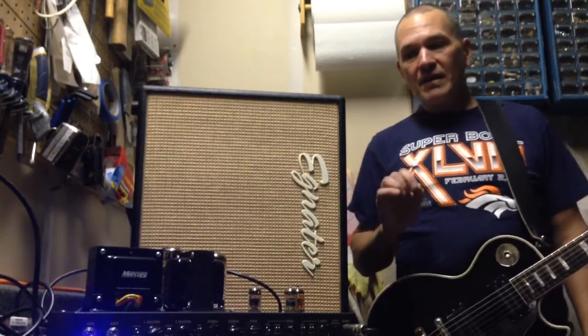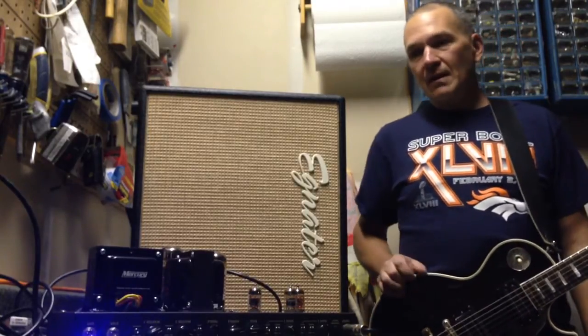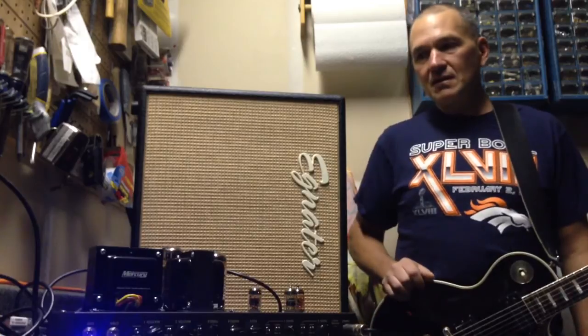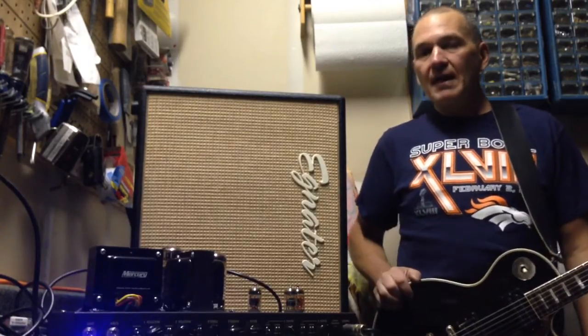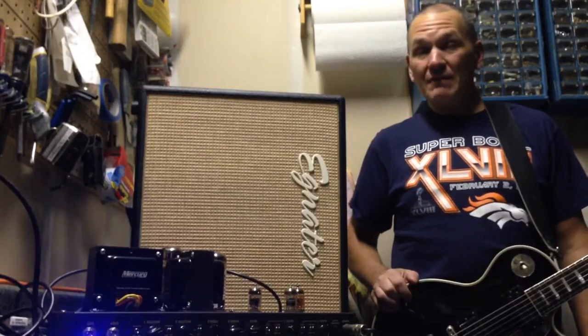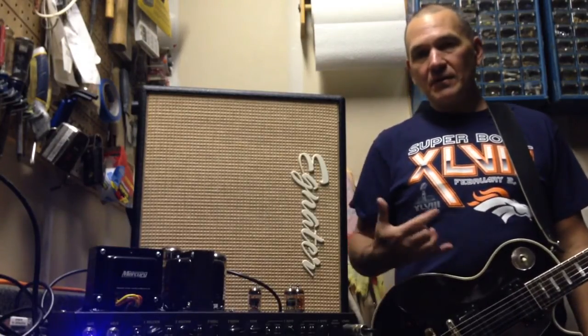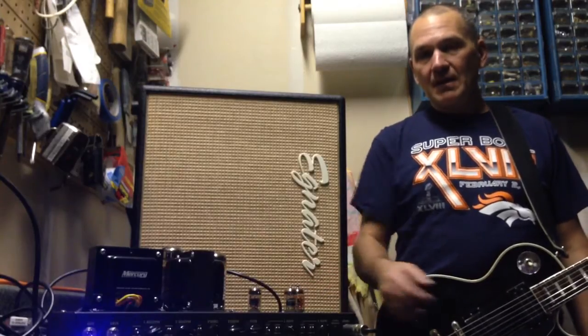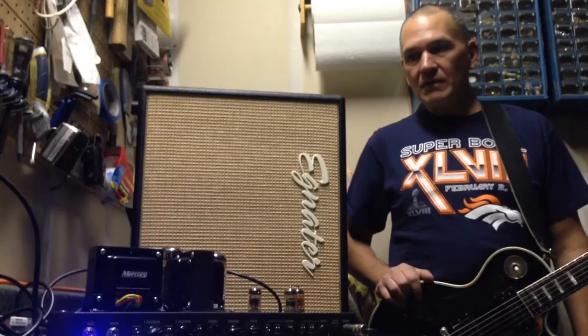Everything worked great at first. Then I noticed that there was something marked 'surge suppressor' that was cracked inside the amp. I originally thought this was a metal oxide varistor, but it turns out it was not — it was actually a thermistor. When I bypassed it, it caused a voltage spike that took out the filament in one of the preamp tubes, one of the 12AX7 tubes.